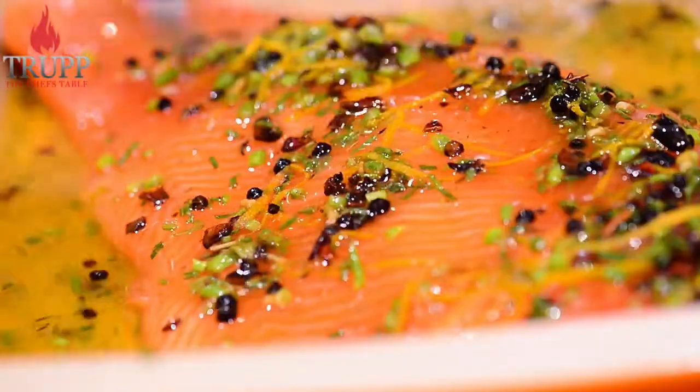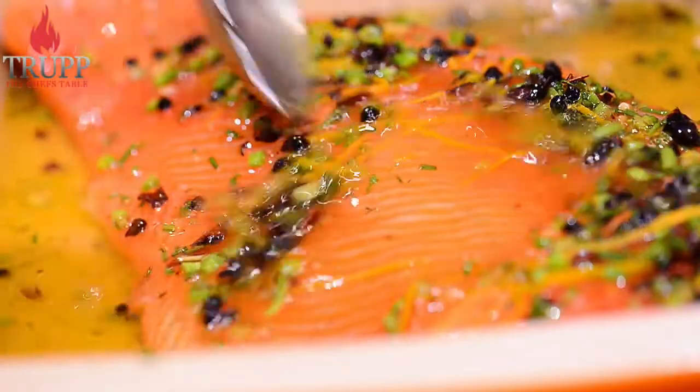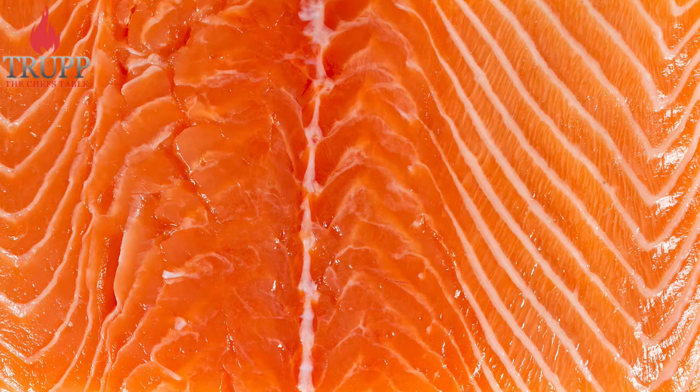Once you've made it, it will last in the fridge for up to a week or a little longer. And if you want it to last longer than that, you can add a teaspoon of ascorbic acid or vitamin C powder to the cure. The vitamin C powder will slow down the oxidization of the fish fat — that's what usually goes off first. It's not needed, but if you want to store it longer, it's a good tip to know.